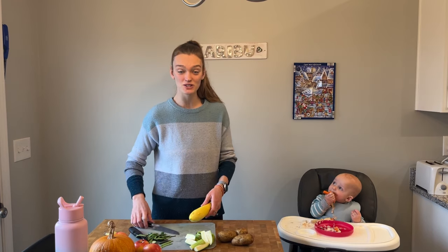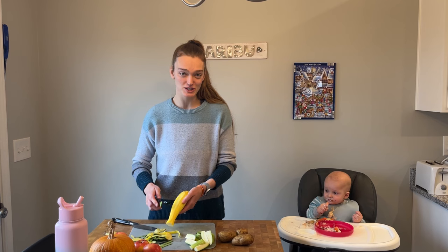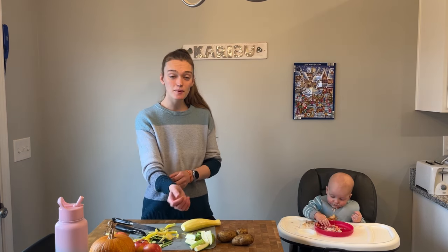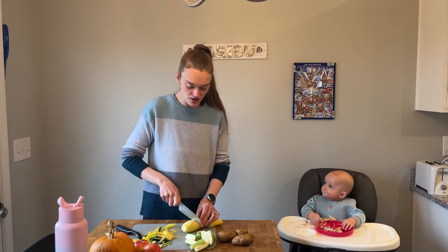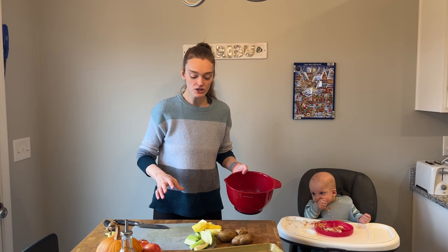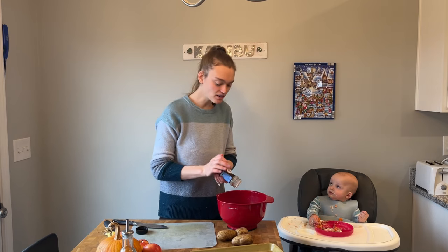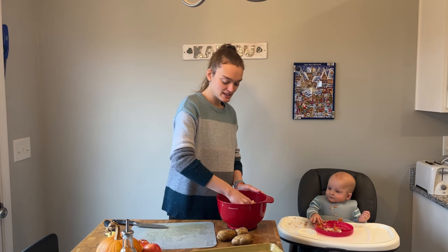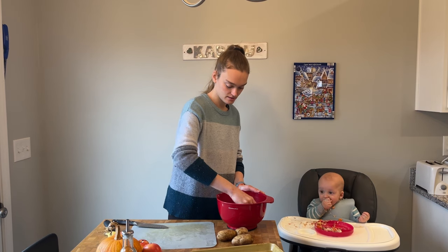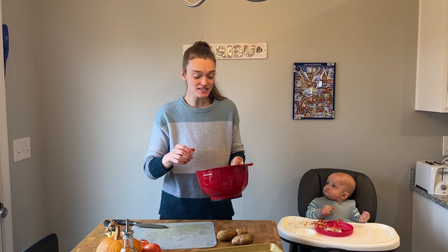Now let's do the same for our squash — cutting off the ends and peeling it. None of these peels go to waste; I put them in a bag in the freezer and use them for a vegetable broth. I'm cutting the squash into thirds as well, then quartering it. For the squash and zucchini I'm going to put them in a bowl and add a little bit of olive oil, a little bit of pepper, and a splash of cumin. All these seasonings are ones he's had before and we've tested to make sure he doesn't have any allergies. We do want to give him these seasonings because we want him to get used to different kinds of flavors — these are two we use quite a bit of in this house. Now I'll put them on our baking sheet and they'll go in the oven.